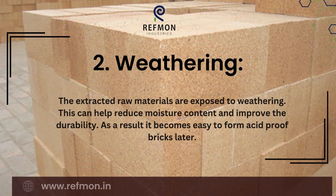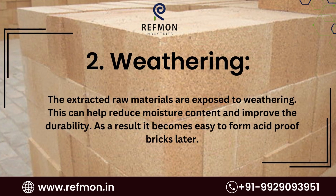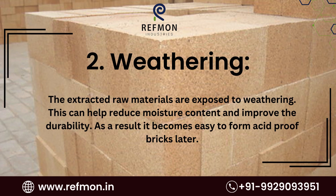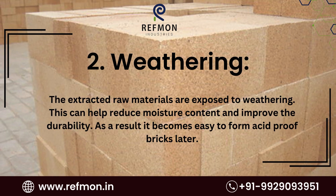2. Weathering. The extracted raw materials are exposed to weathering. This can help reduce moisture content and improve the durability. As a result, it becomes easy to form acid-proof bricks later.